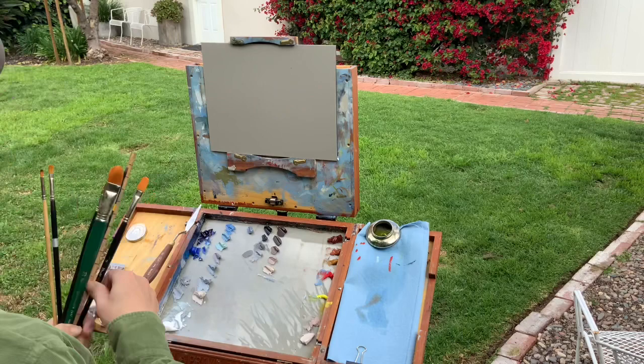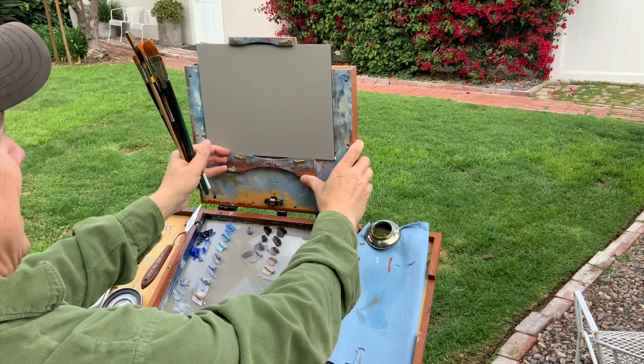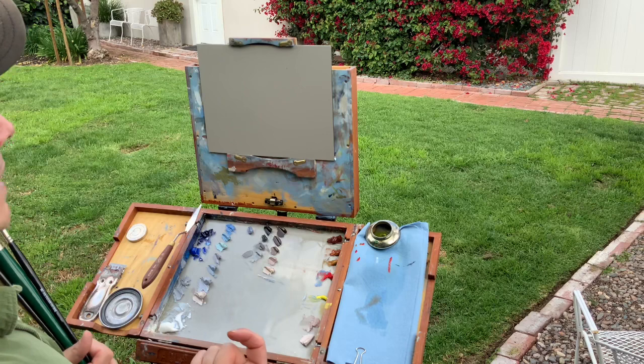I'm ready to get started. I have a piece of dye bond here — I find it really convenient, lightweight, easy stuff to work on. I'm going to pick out what I'm going to paint and I want to keep it pretty simple. There's a temptation to overwhelm yourself and want to paint everything, but pare down a little bit, especially if you're just starting. You want to paint something even a little more simple than what you think is interesting, because once you get started there's always a lot to do.